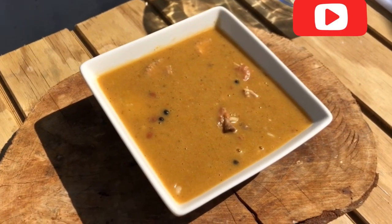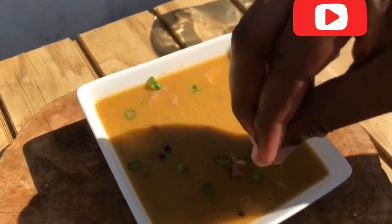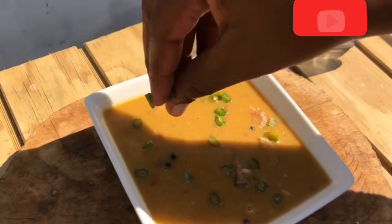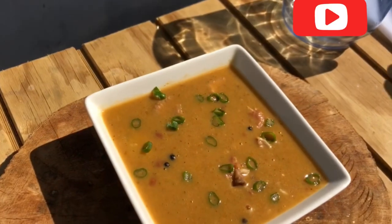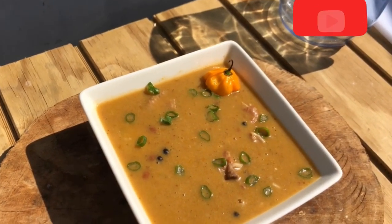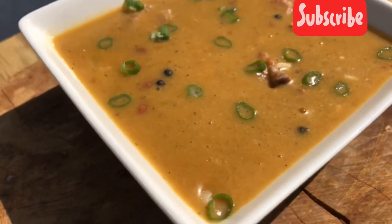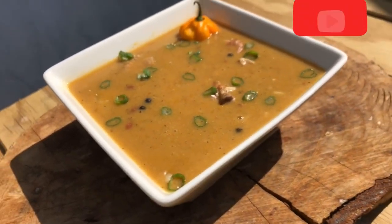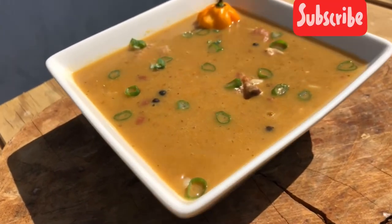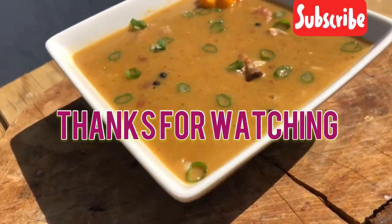So guys, we're just adding some garnish to our soup — nice little scallion, nicely cut, not too much. And to top it off, a scotch bonnet pepper. So guys, we have made it to the end of our red pea soup. If it's your first time here, don't forget to like, subscribe, and share. Thank you so much for watching — until next time, bye bye.